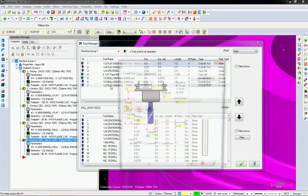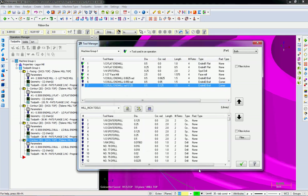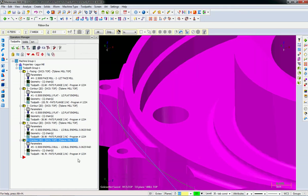And of course I forgot the name again. You want to come up with names so that you don't have to go into the file — you just look at them and you'll know what they are. Make sure there are no repeats in the tool numbers, and say okay.